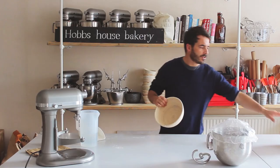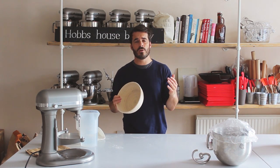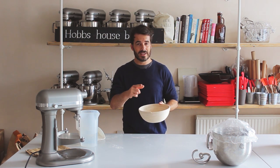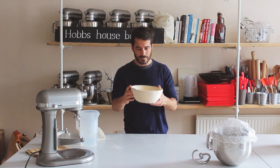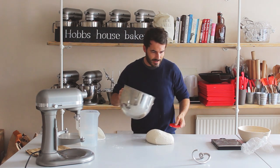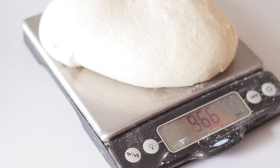We've got the really easy way, the quick way, and then the super skilled speedy way. We've got round proving baskets here, but this technique also works for a loaf you're going to rise on a baking tray. This sourdough is quite wet so I need one of these proving baskets. Here I've got two kilos of sourdough dough that's been resting for a couple of hours — just tip it out onto the table and cut it in half so we've got two one-kilogram pieces.